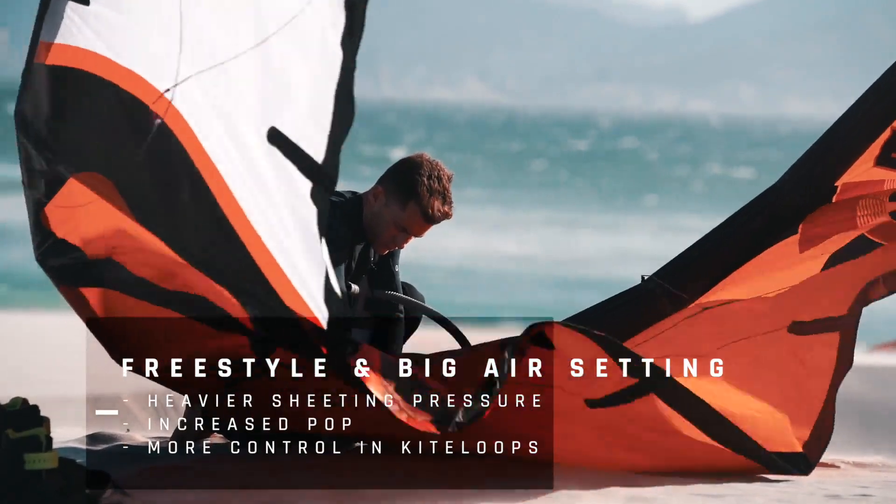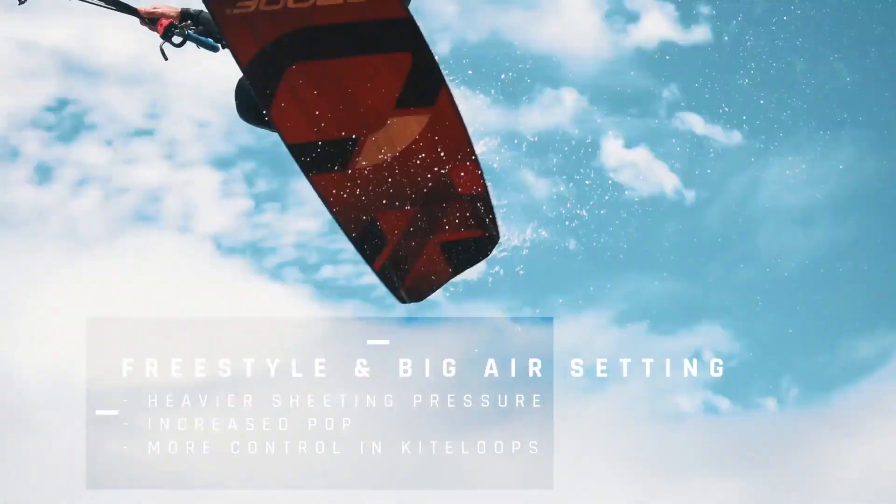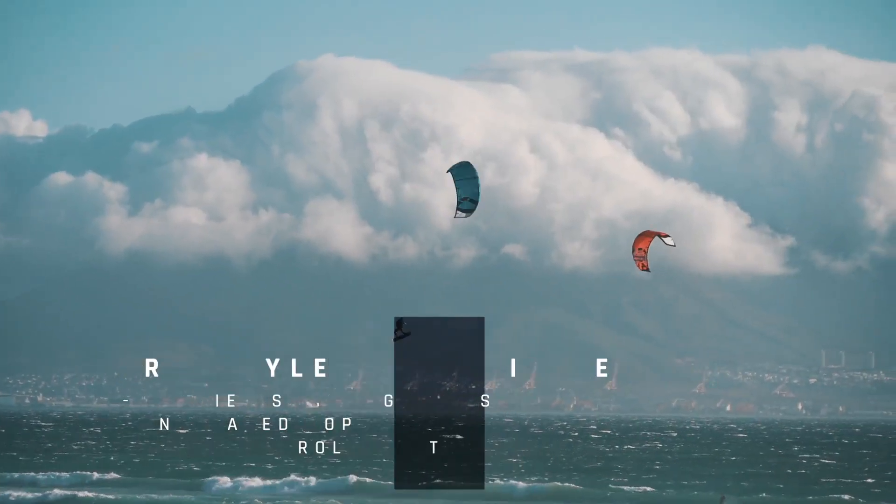The freestyle setting, which is the knot furthest away from the kite, will give you more sheeting pressure. Great pop for on-hoop tricks, and you will feel more power and control during kite loops.